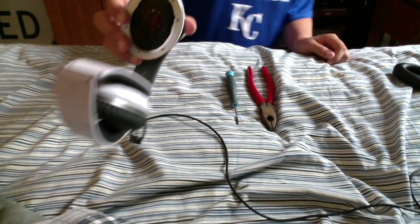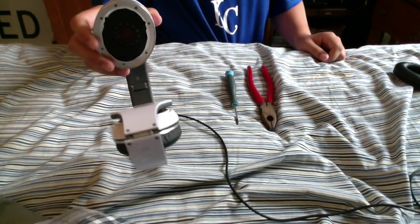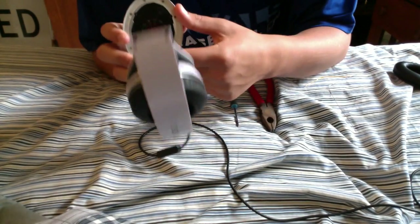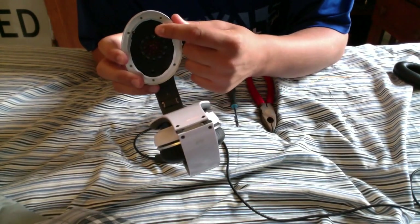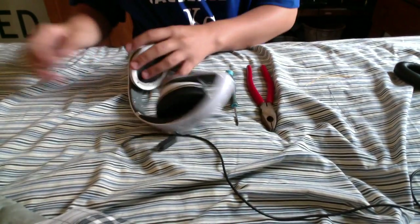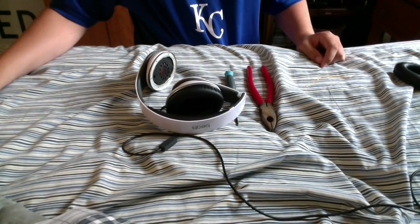This is what it should look like as long as you're using the studios — I don't know what it looks like if you're not using the studios. You've got your speaker, and there should be three screws: one here, one up there, and one up there. I'm going to go ahead and take those screws out and I will be right back.